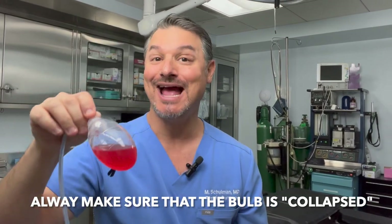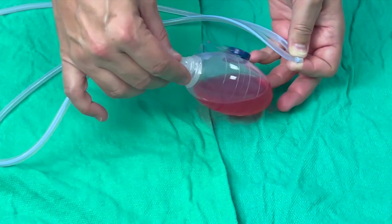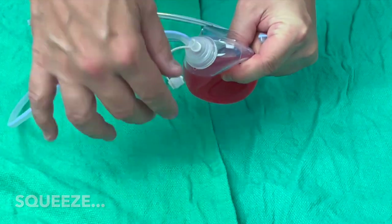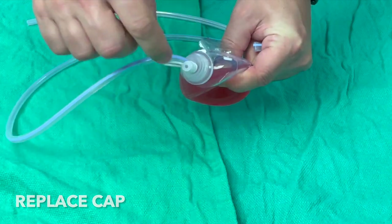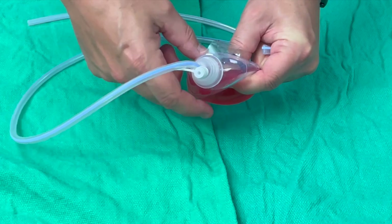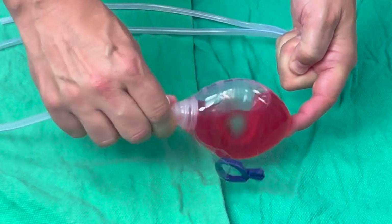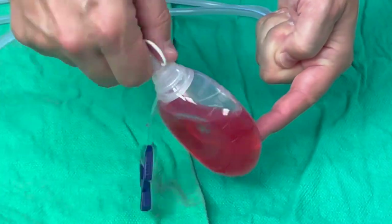The key is that you're collecting fluid. Also make sure your drain is actually working — that it's on suction. The bulb has to be closed and clamped and collapsed for the suction to be working. If the bulb is round and not collapsed, there's no suction, so it's technically not working. To fix it, open the top, squeeze so you get the air out, then close it again. When you see that it's collapsed, it's suctioning through the tube and will continue to collect liquid.